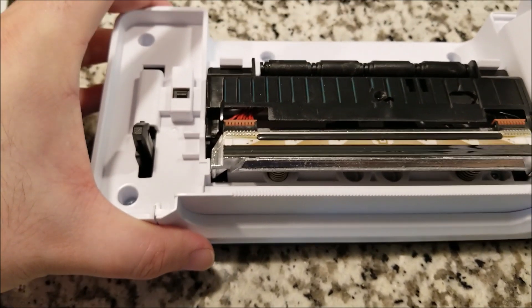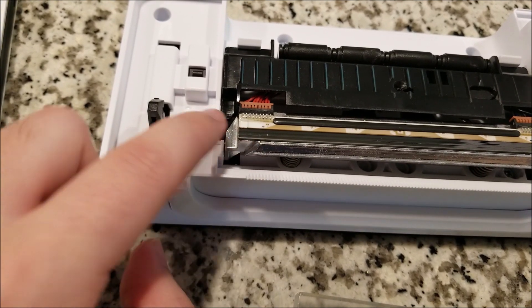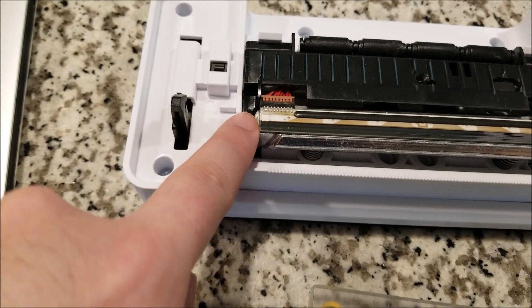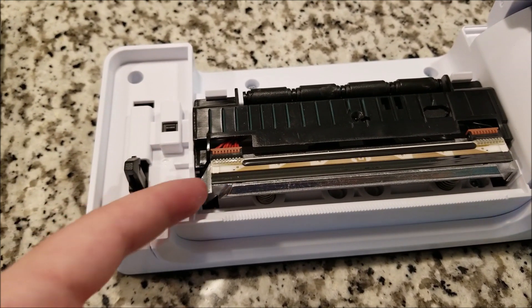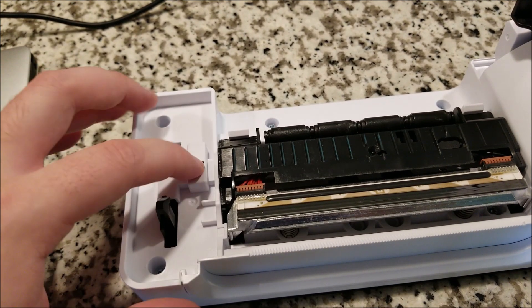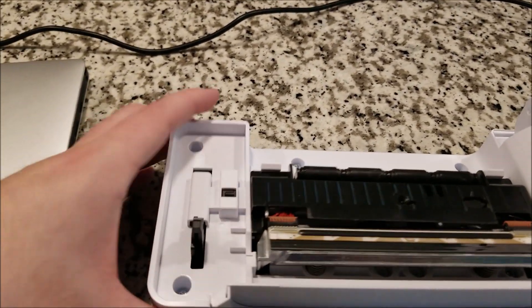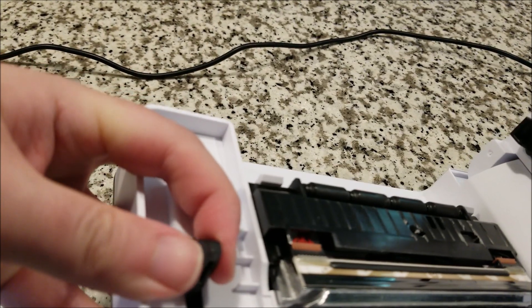One interesting thing I forgot to mention: the thermal head housing is actually a solid block of what appears to be cast or milled steel — definitely heavier than aluminum — acting as a heat sink. That's what gives you the capability to print many pages back to back without having to cool down. There's also an interrupt switch: when you open the lid it detects that and refuses to print, only allowing printing when the lid is closed. The clasp locking the two halves is made of pretty thick, hard plastic — it's not going to break anytime soon.